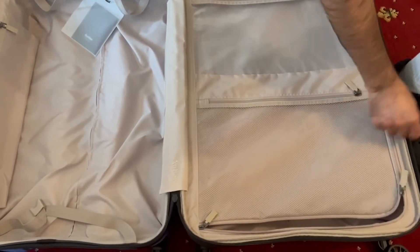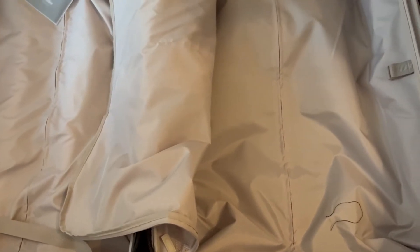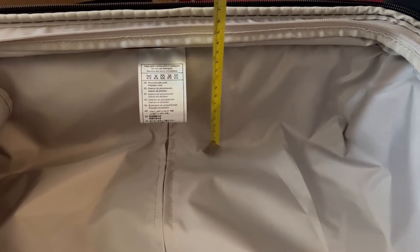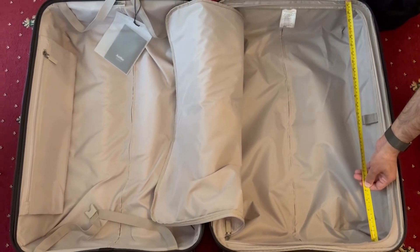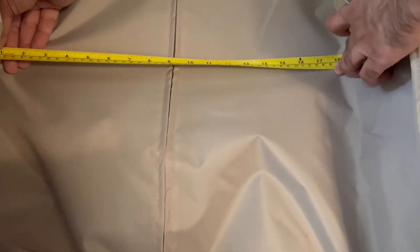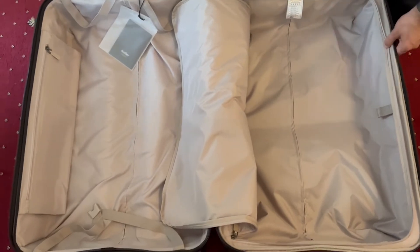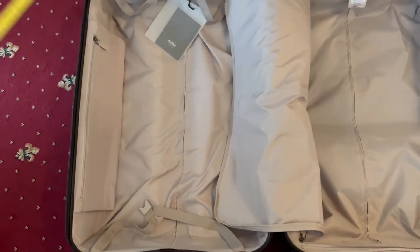It seems like a quite robust suitcase with good storage space. I'll just grab a tape measure to give you the inside measurements. The depth is around 15 centimeters. The inside height is just under 70 centimeters — about 69 centimeters. The inside width is around 47 centimeters.